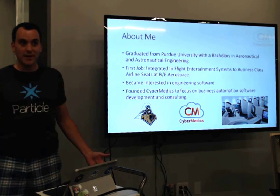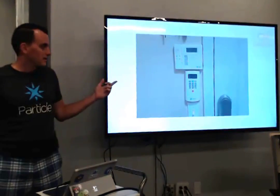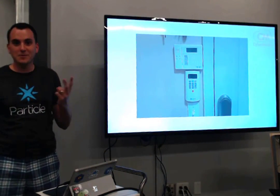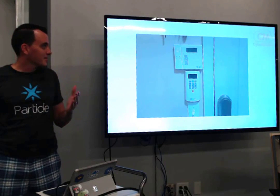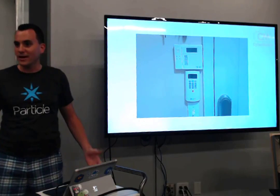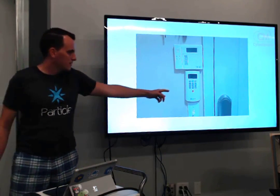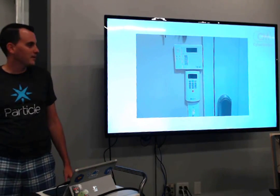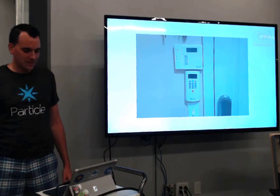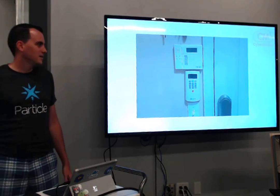Another cool thing — my wife and I just bought our first house this year. When I moved in, this is what we had for alarm systems: two alarms, and neither of them worked. But it got me thinking. I've played with this kind of alarm before and know how to code it. SimpliSafe is a wireless version that's all on the web, which sounds cool, but they really don't like you using their stuff unless you're paying them every month.